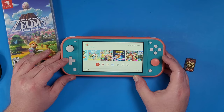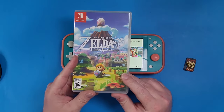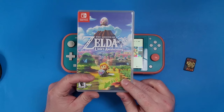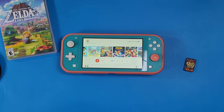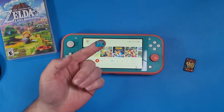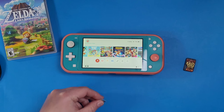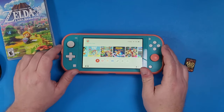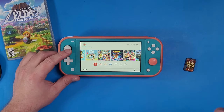If you want to dump your own games, another thing you're going to need obviously is a game of some sort. I'm going to be using Legend of Zelda: Link's Awakening. You're also going to need a microSD card — I'm going to be using a 128GB microSD card because that's big enough for me.